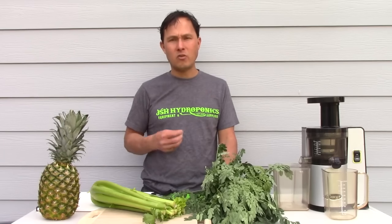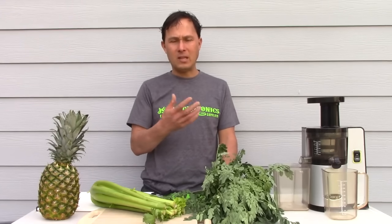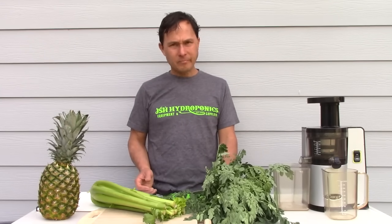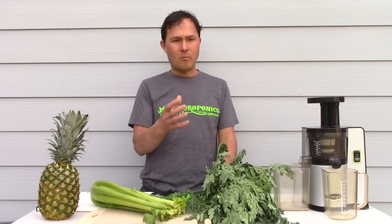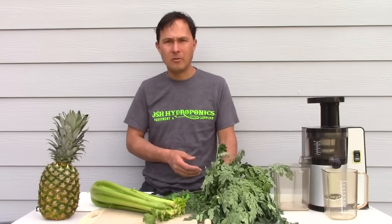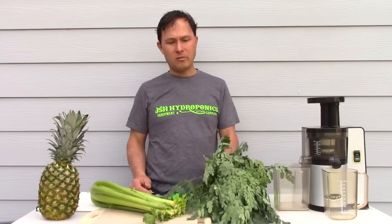You can maximize the nutrition going into your body, which is especially important if you're fighting a disease or illness. There's a therapy called the Gerson Therapy that heals people considered incurable — I've met many people who used it to heal themselves from cancer. They drink copious amounts of juice, including a lot of carrot and apple juice. Carrots are anti-cancer, and I've seen people turn their cancers around.